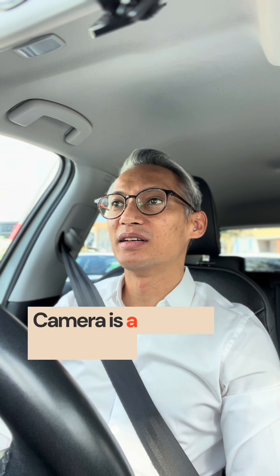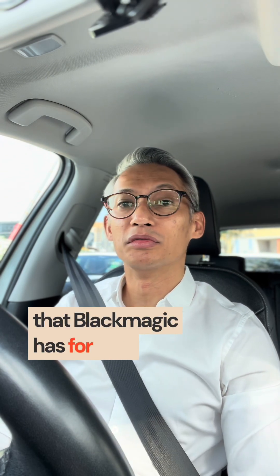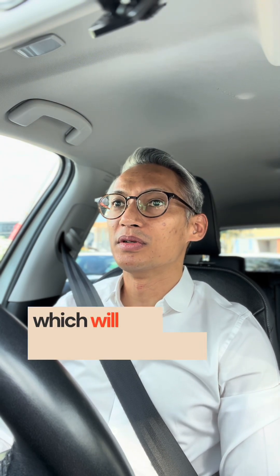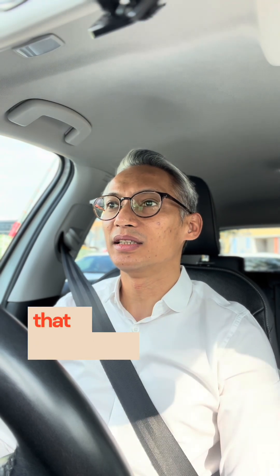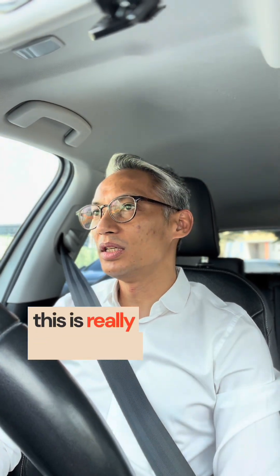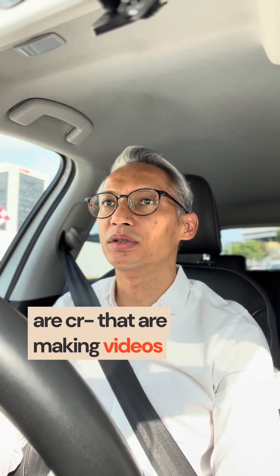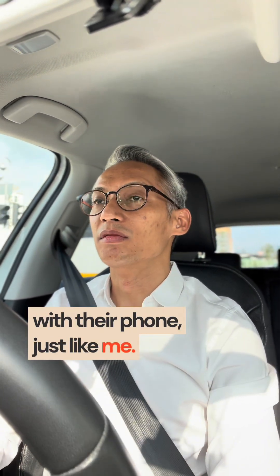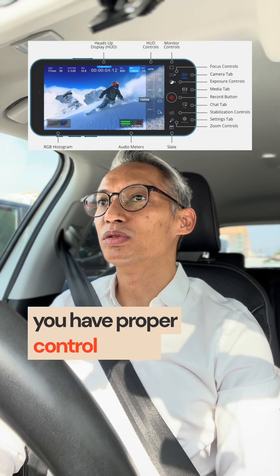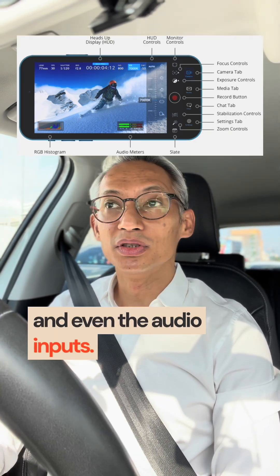Blackmagic Camera is a camera filming app that Blackmagic has for free. It's a professional-grade camera app for the iPhone, which gives you a lot of settings that the typical camera app doesn't do. It's a really useful tool for creators on the go making videos with their phone. You have proper control on the aperture, shutter speed, and even the audio inputs — you can select what you want to use that's connected to the phone.